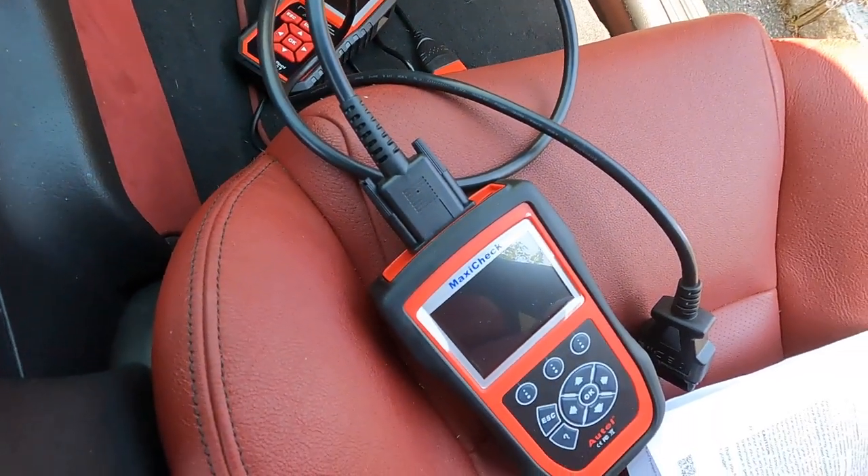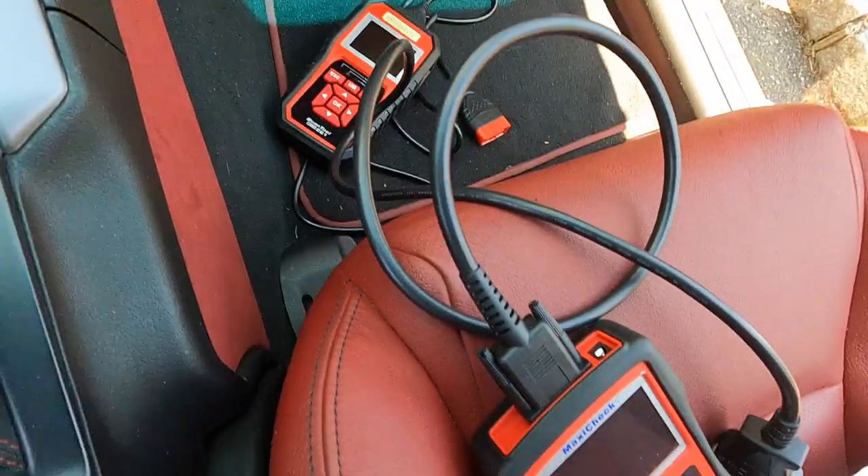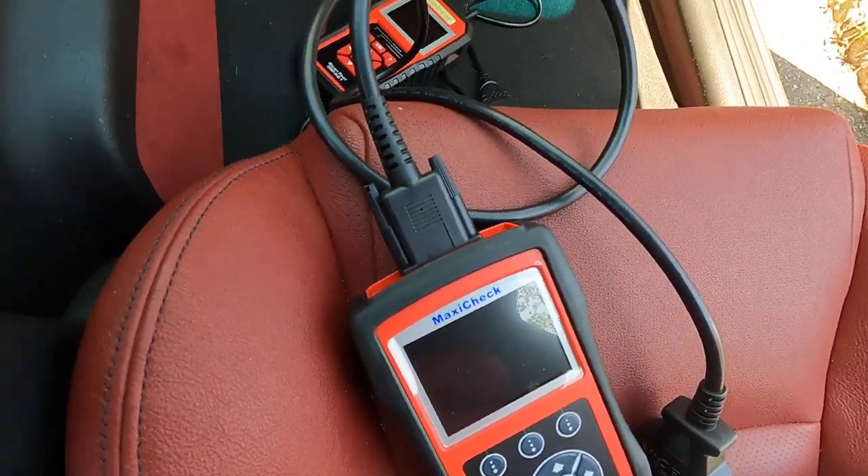Hey guys, welcome back to Billy Ray Garage. In today's video we are going to try and solve this ABS issue. There's a scan tool right here that can hopefully access the ABS module and get it to pump, because somehow I have air in the system — well, I know how. They can tell you check engine lights, but this one can go into the ABS module so we're going to give that a go. If that doesn't work, I'm probably going to jack the car up and slam on the brakes that way to see if that activates the module. And if not, we'll take it on the road and try to activate the ABS by doing about 25–30 miles an hour and slamming on the brakes, hoping for the pump to activate.